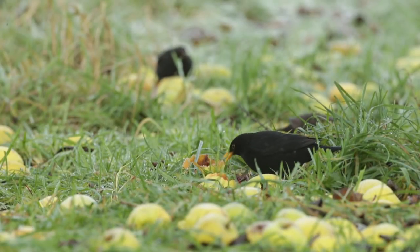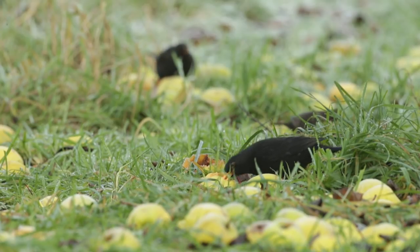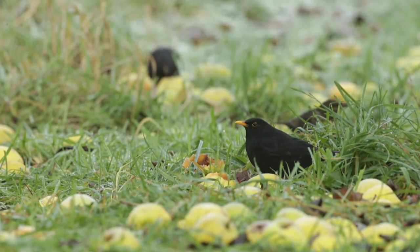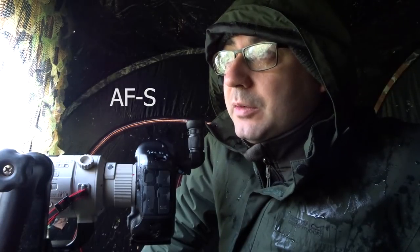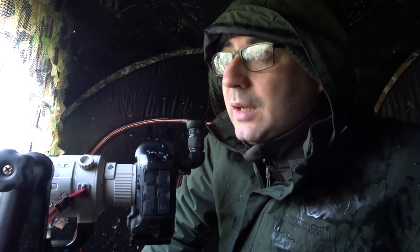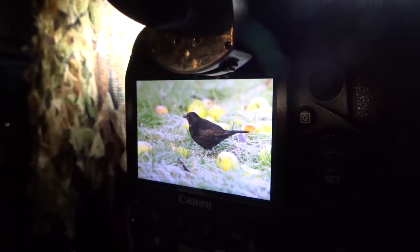It's just absolutely brilliant. They're just literally coming down and munching on the apples, like five, six, seven at a time. Absolutely fantastic. I'm using one shot autofocus — I'm not really going for any action shots, certainly not flight shots. I just want some really good strong portraits, so I'm going for one shot focus, moving the focus point around onto the bird's head, focus locking and then recomposing. I just find it's the best way in this situation.